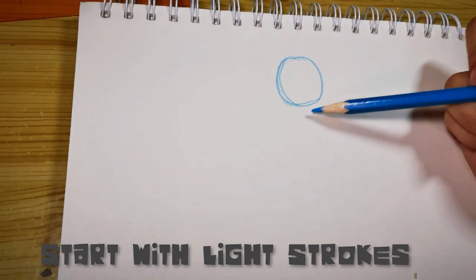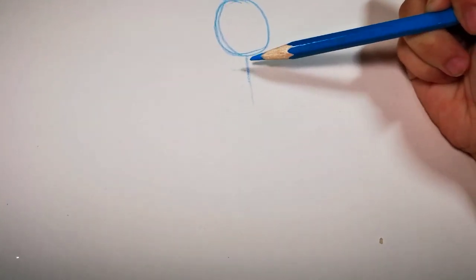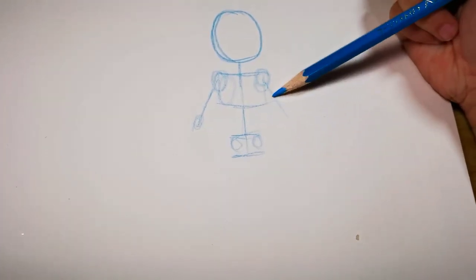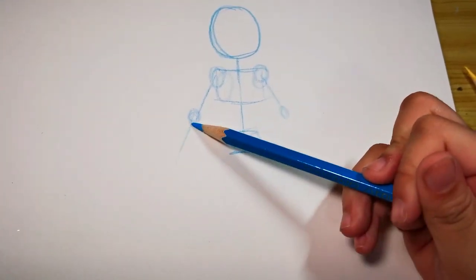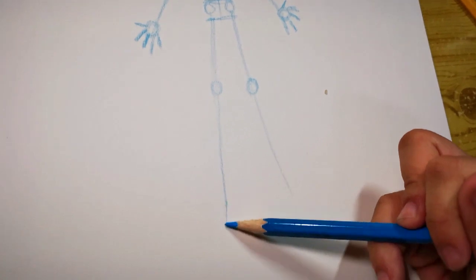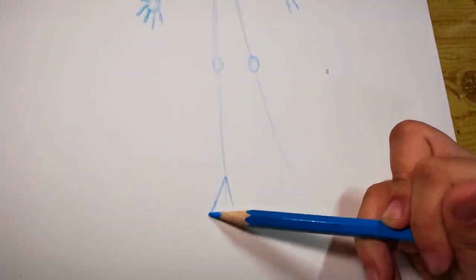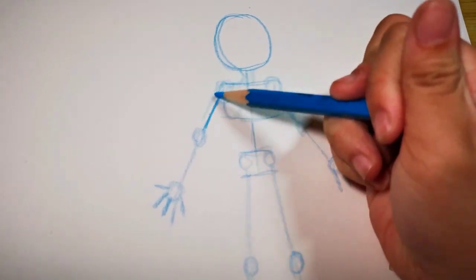Start with very light strokes so they will be easily covered by your pencil later. Then start using sticks to form the limbs, arms, and legs. Start using stones for the head and where the joints should be placed, such as the elbow, shoulders, and knees. Use basic shapes like triangles for the foot.